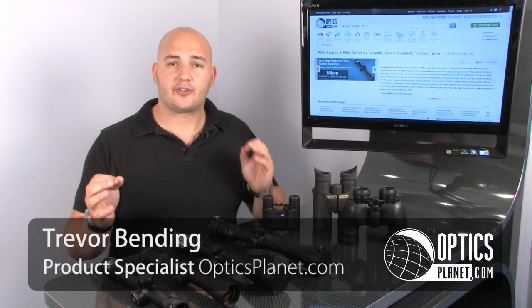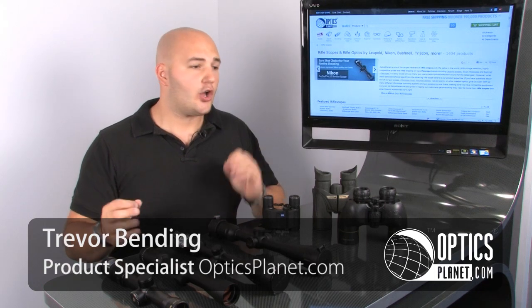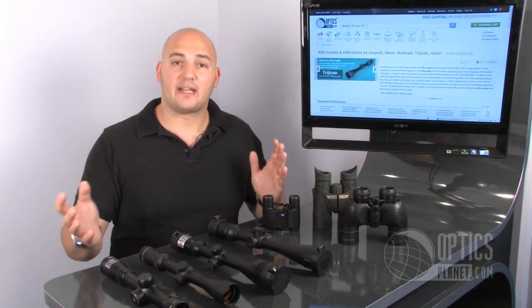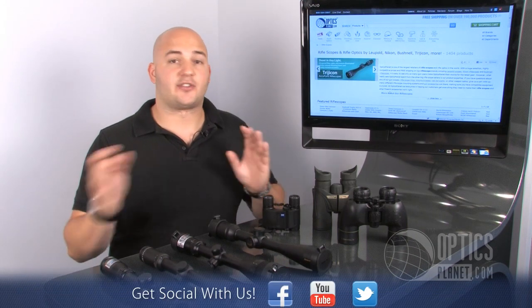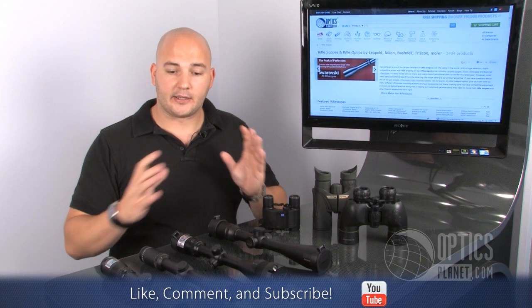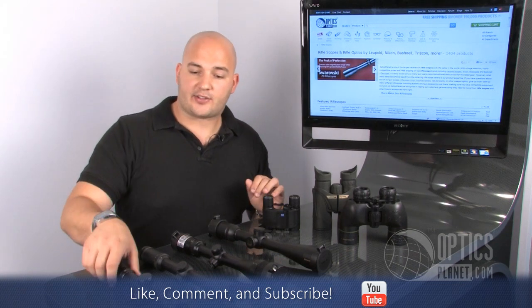Hi, I'm Trevor Bending from OpticsPlanet. One of the most important decisions a hunter is going to make coming up into hunting season is what scope do I need to choose? And really an important question in there is what magnification range do I need to choose? There are a lot of different scopes out there with a lot of different magnification ranges, and I'm going to explain a little about each one right here.